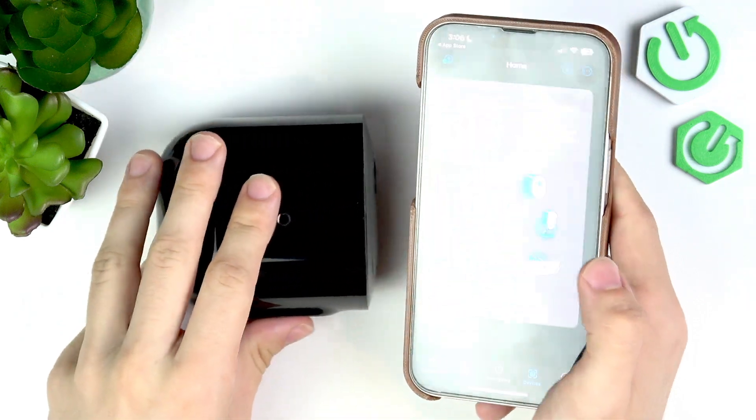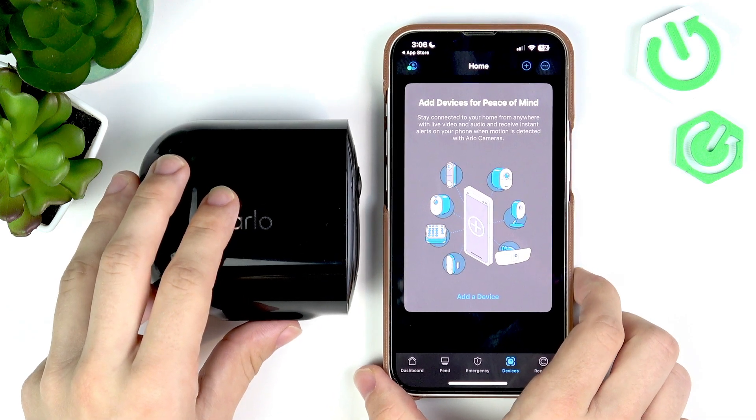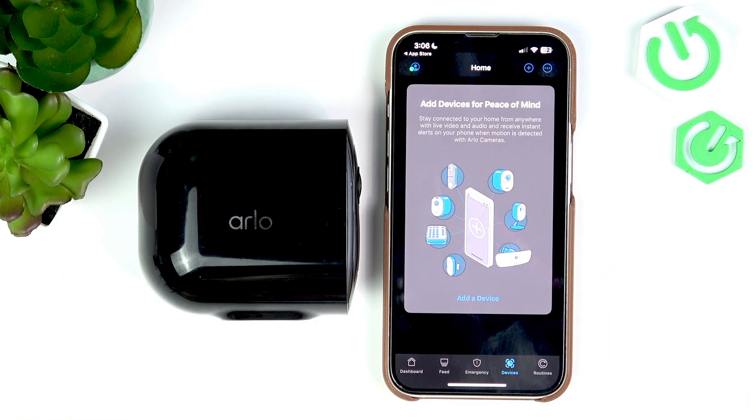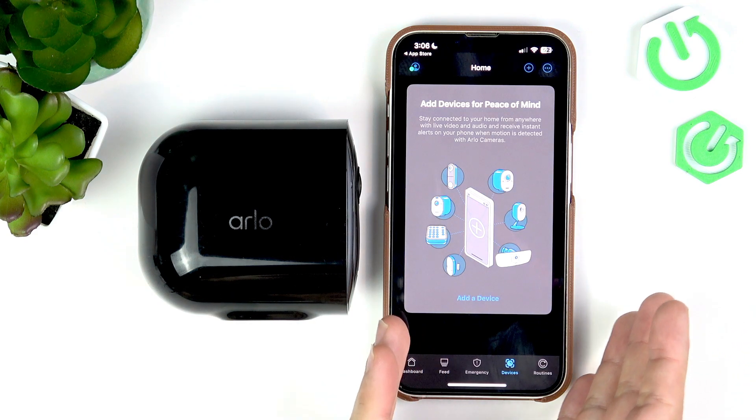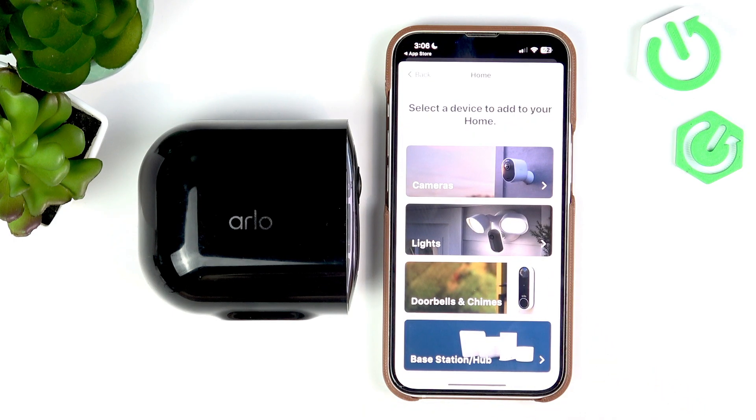Once you open it you may need to first set up the account, so you may need to sign up or log in if you're opening the app for the first time. Now you'll have this screen — simply click on 'Add a Device' and then select 'Cameras'.